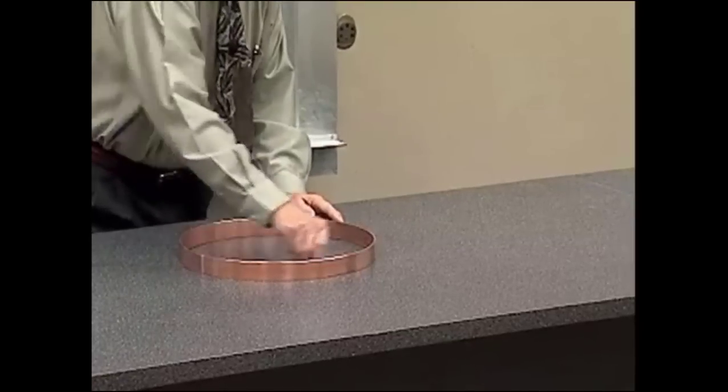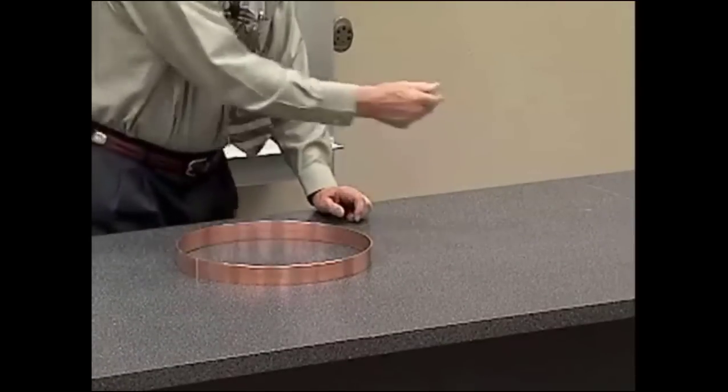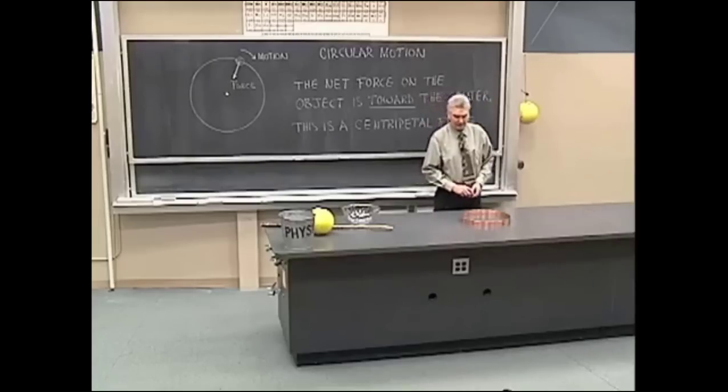The ball will be moving in this path. When the ball is right here, I'll lift up the ring and you'll notice that the ball will continue on with straight line motion in the absence of a net force.